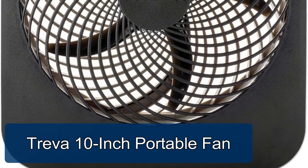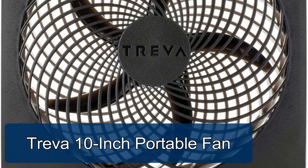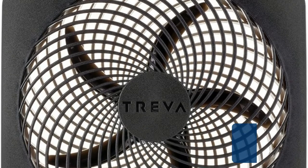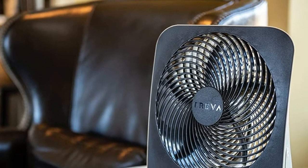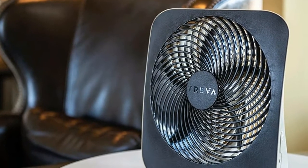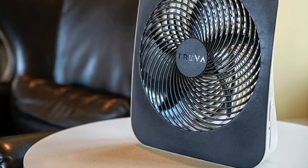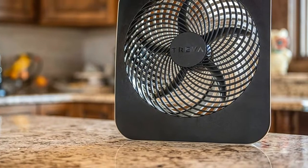Treva 10-inch portable fan — cool off when you're at home, work, or outdoors. Perfectly sized, it won't take up much space and features a convenient built-in handle for easy storage and transport. This portable fan is durably crafted using sturdy plastic construction for long-lasting strength, and boasts a patented fan blade design which extends the battery life while maximizing airflow.